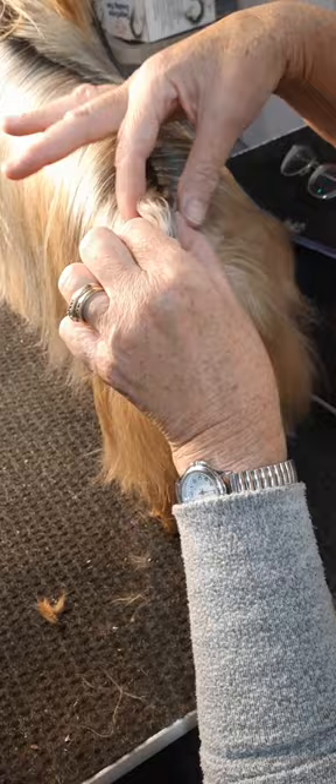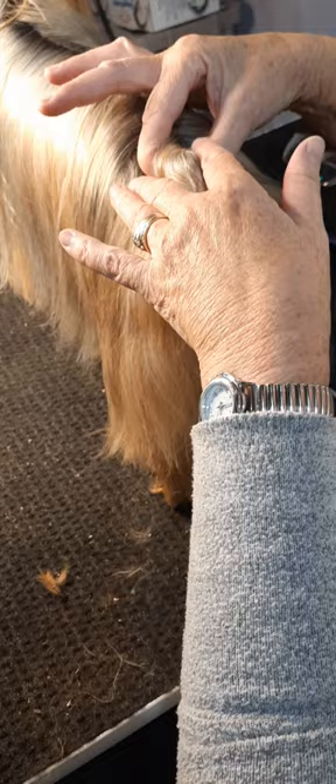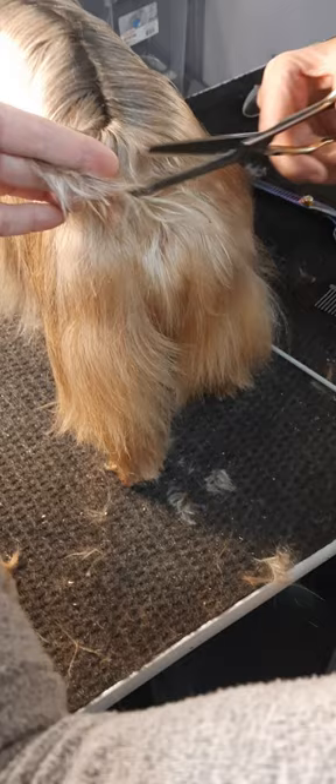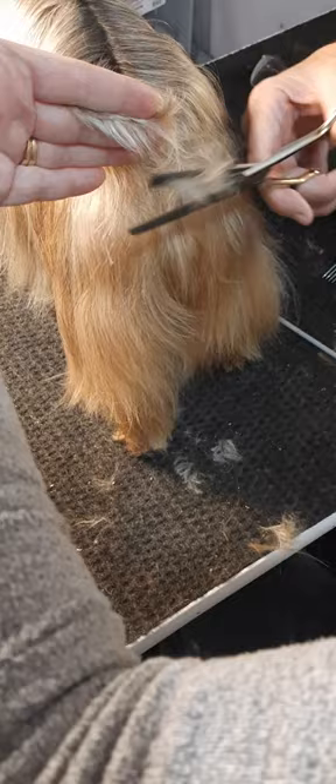Another way that you can do this — or you can do it both ways — is to part the hair down the middle. Pinch it between your fingers so you're tight, and then you're going to pull your hand up because you want the hair closest to the body longer than the tip. I'm not going to do the very tip right now because I'll show you something different to look for in that.